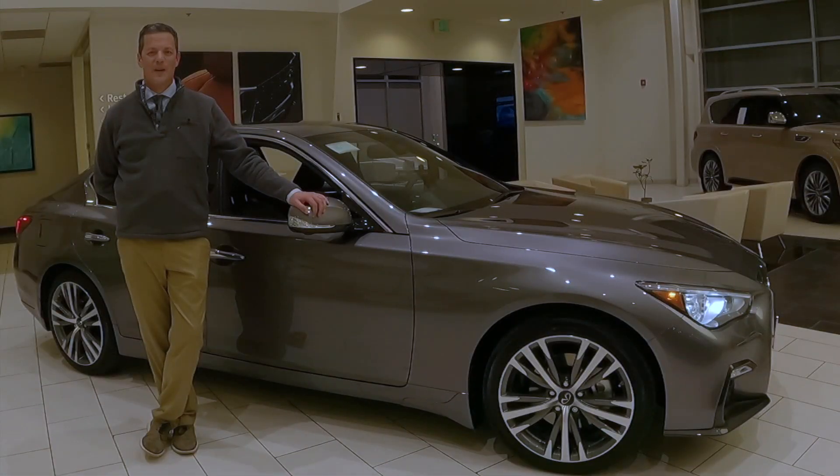Thank you so much for stopping by and taking a look at this beautiful car with me. If you have any questions, please leave them below. Don't forget to like, comment, and subscribe, and we will see you next week.